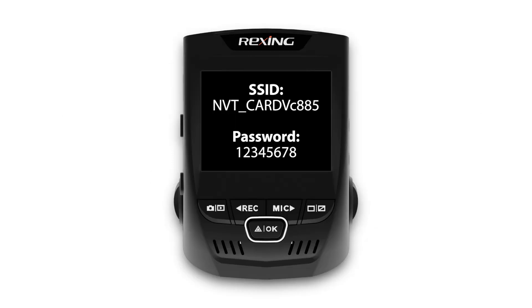Once Wi-Fi is enabled on the camera, the Wi-Fi name — which is known as the SSID — and the password will be displayed on the screen.